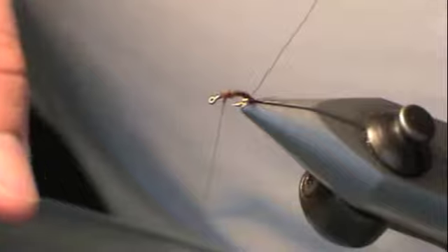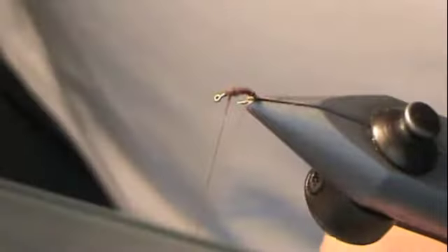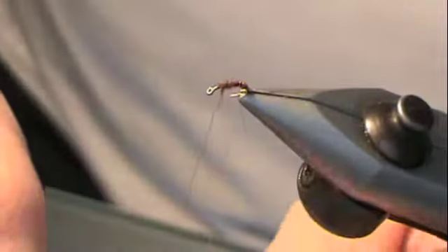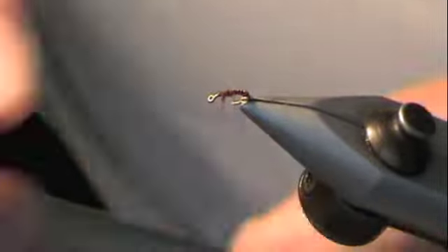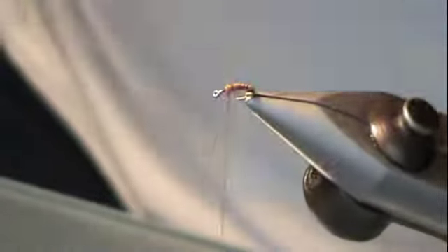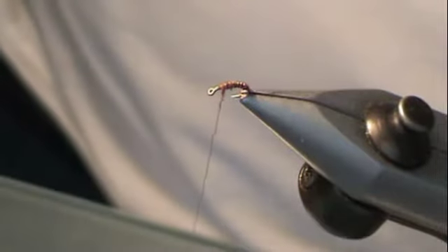Now I'm going to bring the copper wire forward. It doesn't matter which direction — I'm going to wrap it forward starting right at the tail, trying to make even segments as I come forward. All mayflies have 11 segments in their body — you'll never get that, so just try to get it so that it breaks up a little bit. Bring it forward, get to the top, bring it around.